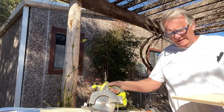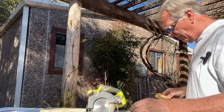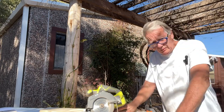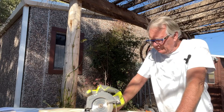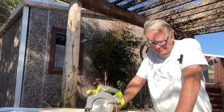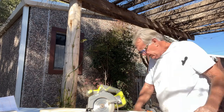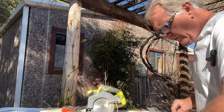Of course, you realize also that if I was in a full shop with a table saw and all the other kinds of tools, it would be a little easier. But I'm working with motorhome tools here, so this is how I do it — get everything straight and true.